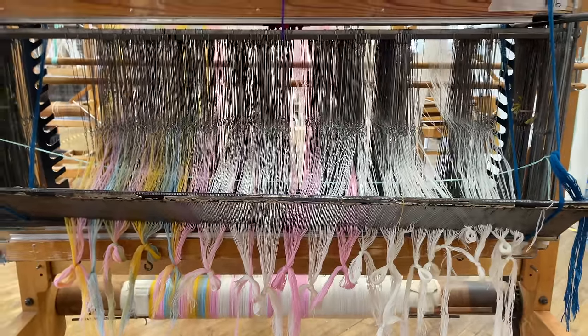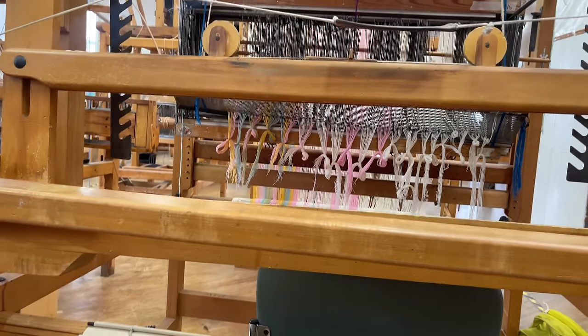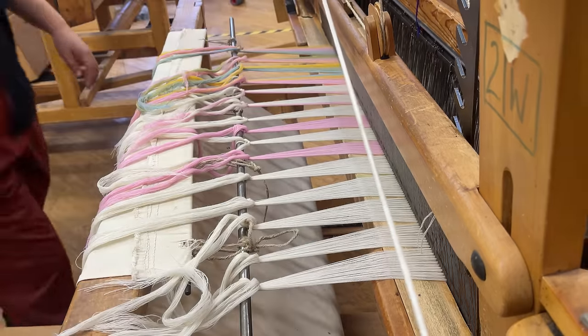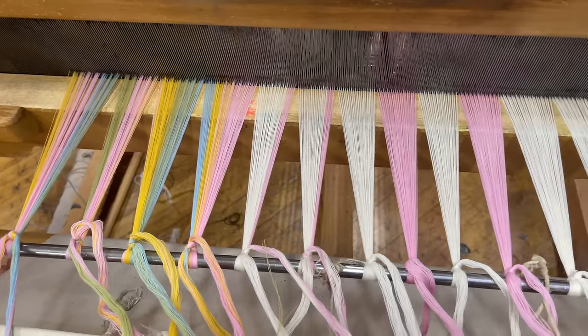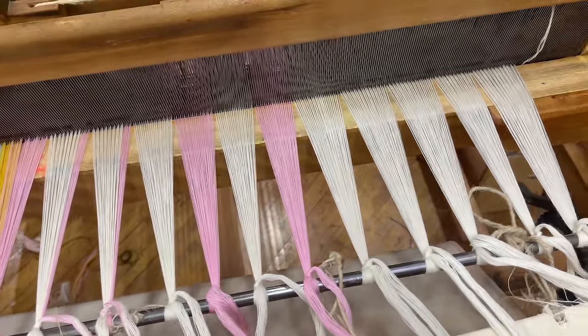The first thing on my to-do list was to finish setting up my warp, which is essentially made up of four different designs sitting side by side. After all the hard work of warping, beaming, and threading my loom over the past few weeks, finally seeing the warp all set up and ready to go felt so good. But before I could actually start weaving, I had to tell the loom what structure I wanted to weave.